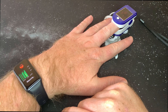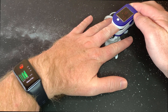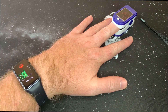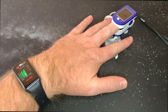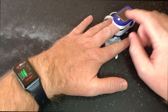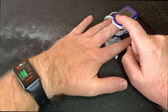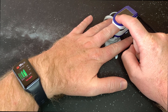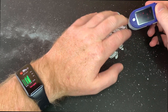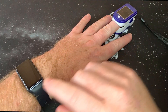The pulse oximeter says 91, heart rate 73. Let's see what the Huawei says — 99. Okay, a little bit out. I can see the reading is also jumping up and down, let me just keep my hand still and measure again.